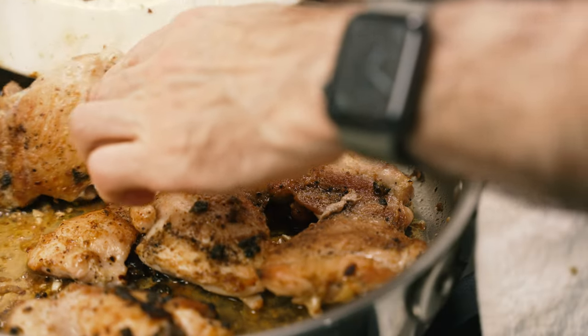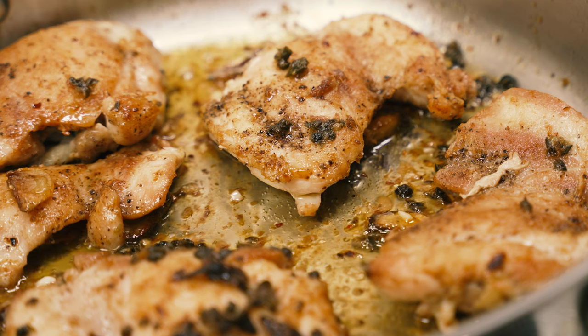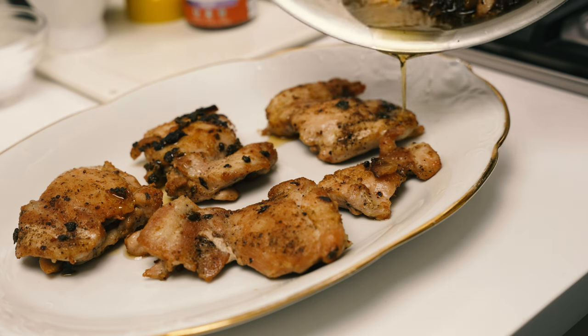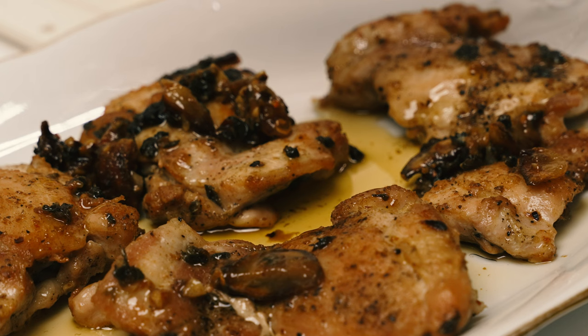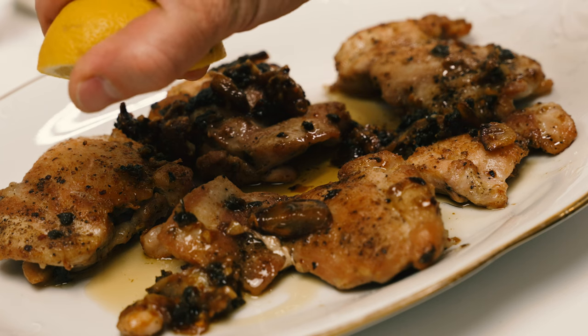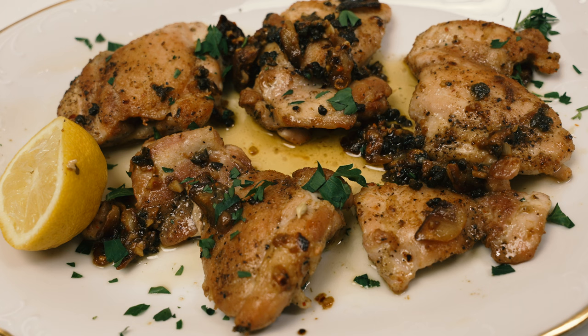Now slide the chicken and its juices back into the pan and cook for another one to two minutes. That's it. Transfer the chicken onto a serving platter and pour that delicious pan sauce over the top. Squeeze the other half of the lemon, sprinkle with parsley, and you're done. Lovely.